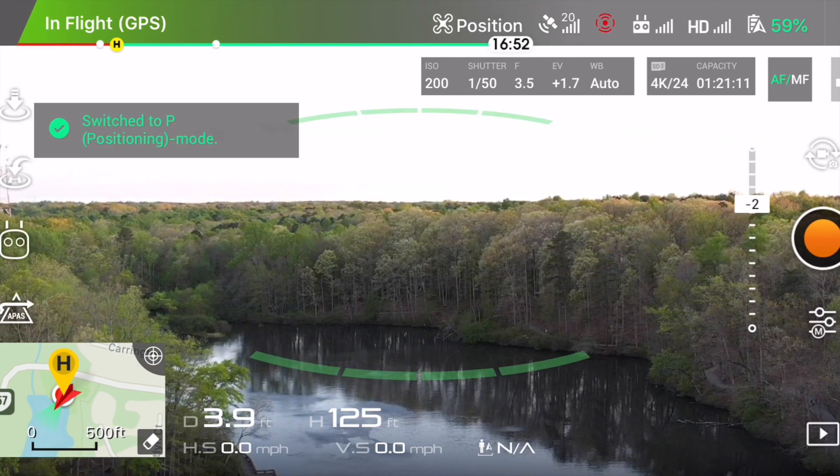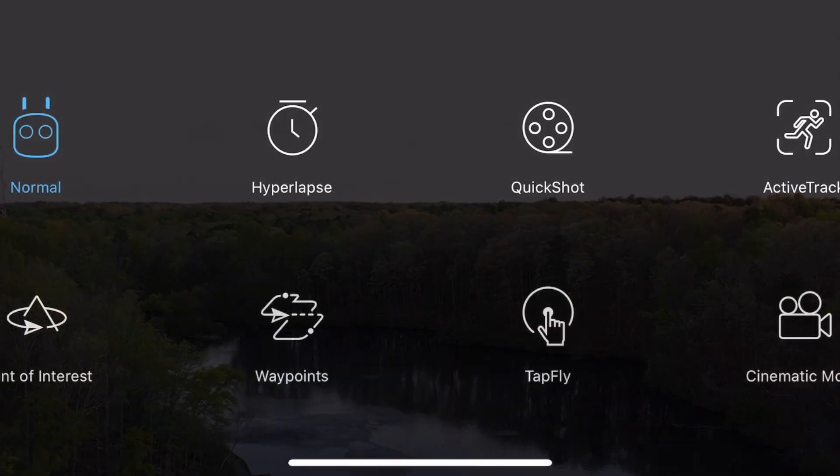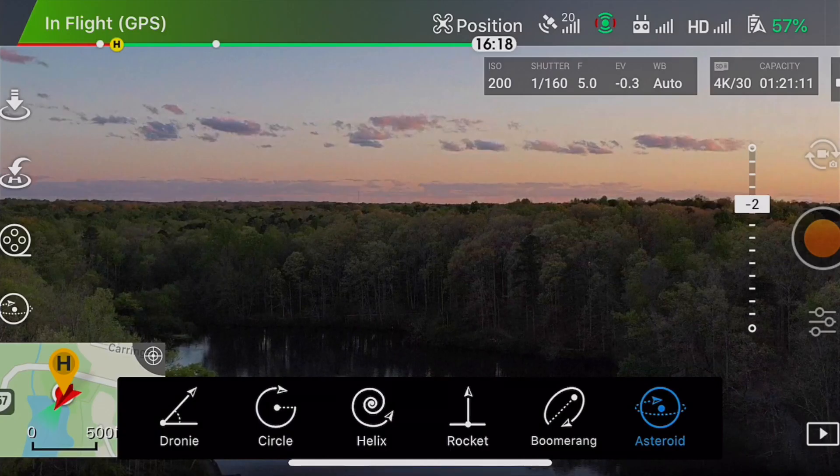You can see it appeared once you press that — you'll be getting all these options. You have to press the Quick Shot button, and under Quick Shot press Asteroid.